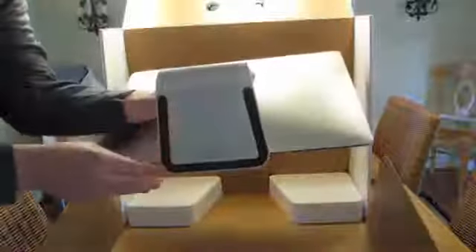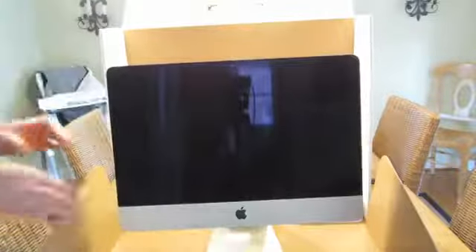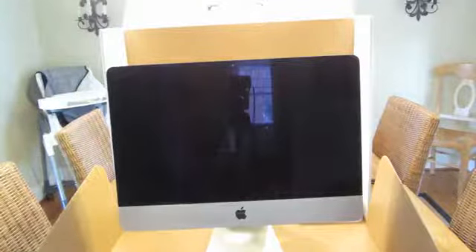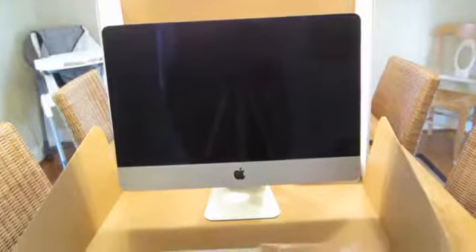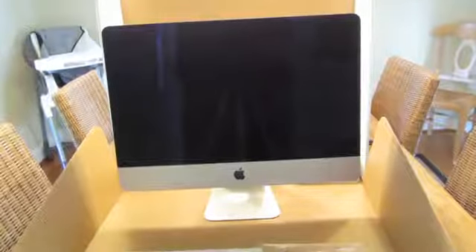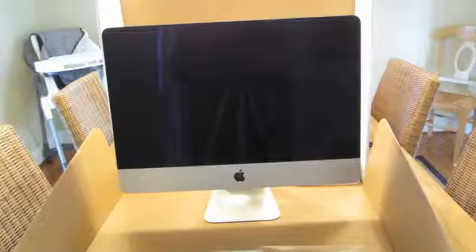And the bottom. Okay, so that's it — that is my unboxing for the Apple iMac 21 and a half inch, model number MD093LLA. Thanks for watching.